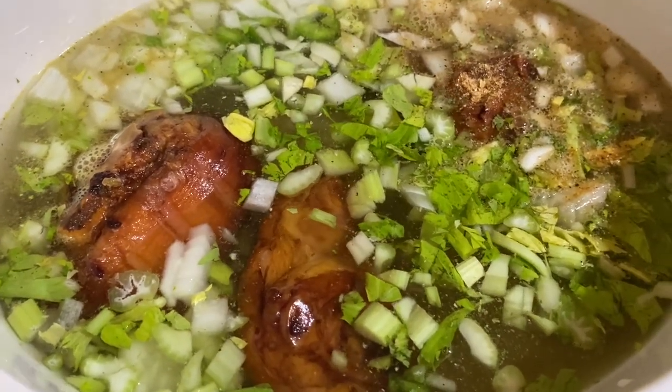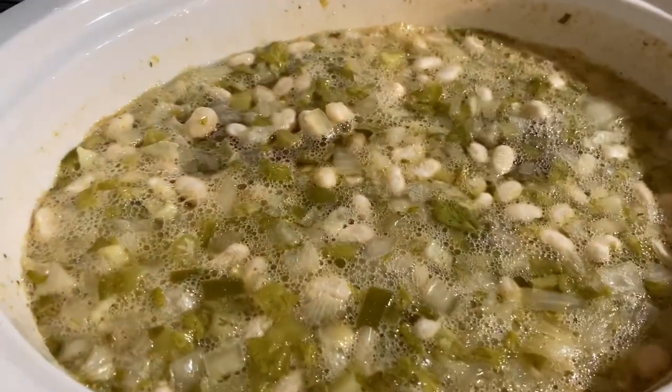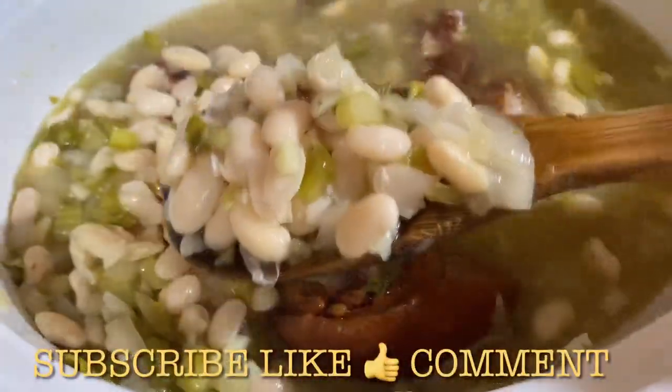Let this cook on high. Y'all, it's been three hours — I'm just coming in to let y'all see how it's looking. The beans are getting nice and tender. Go ahead and give this a mix.